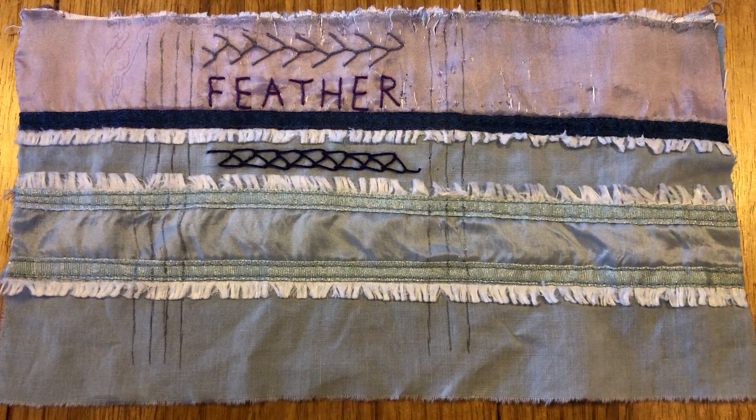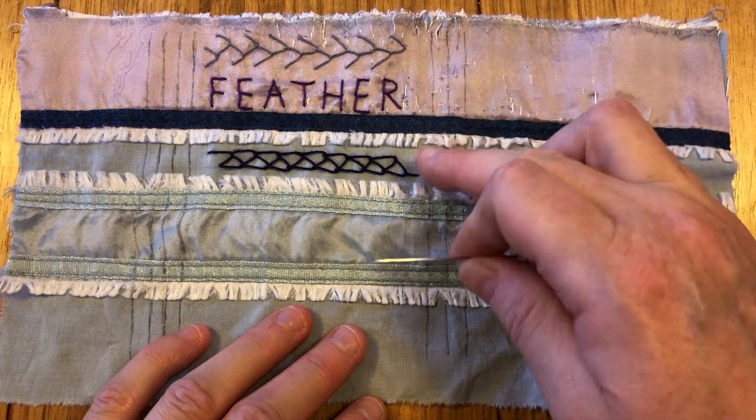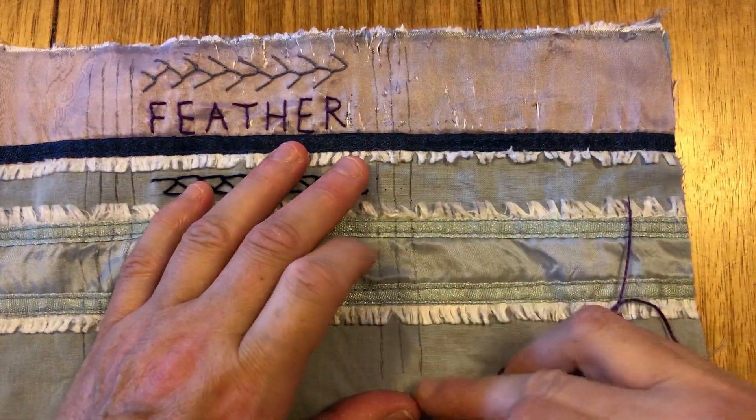Hello everyone, it's Christine here and I'm back for our stitch along. We are going to do double feather stitch today, a variation on feather stitch. I've drawn myself three parallel lines on this side, which is slightly difficult because I'm going to be doing it down over these little feathery ruffly bits.